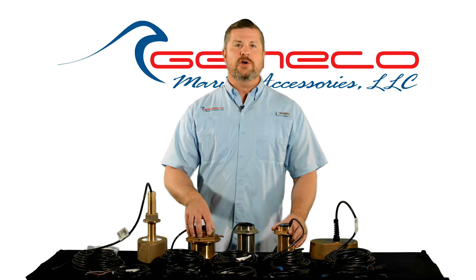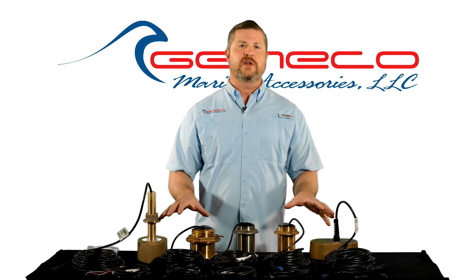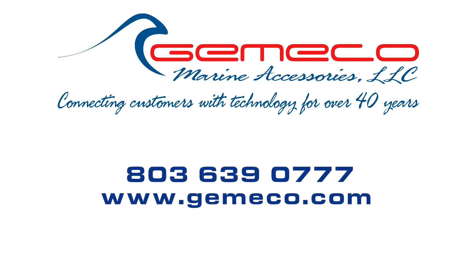That's the new Chirp Mix & Match series from Airmar Technology. For more information on available transducers and instrument cables, check our website or call one of our technicians today.